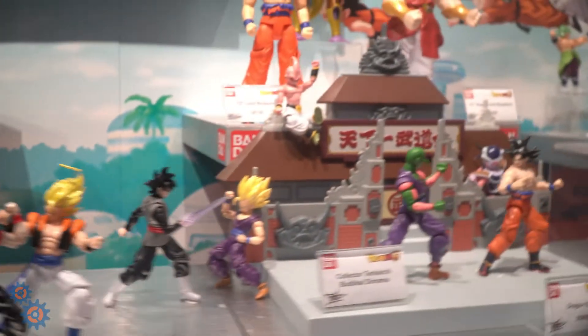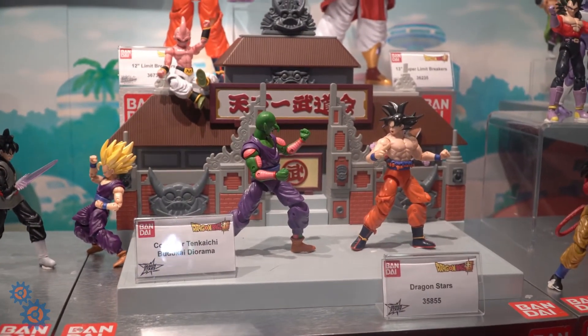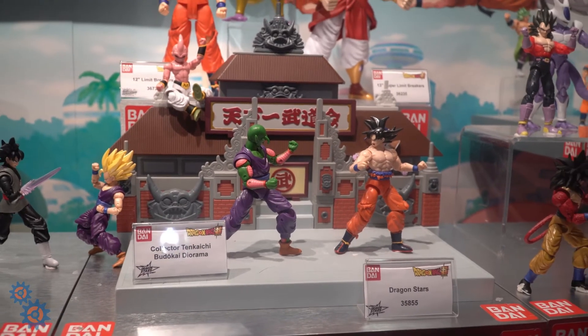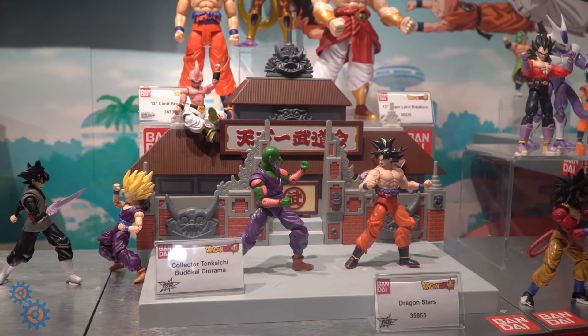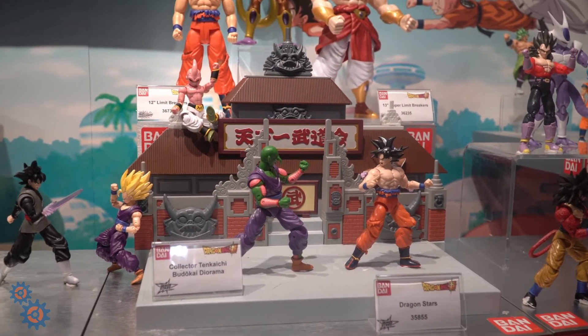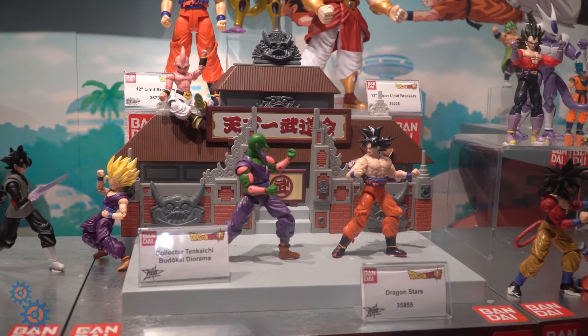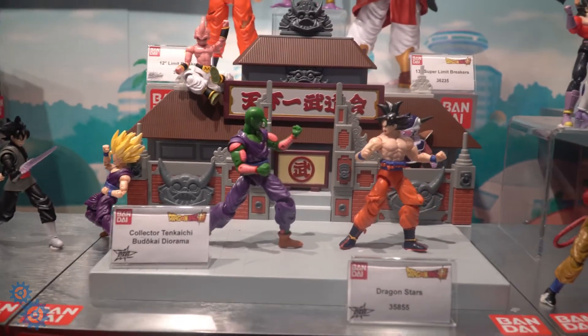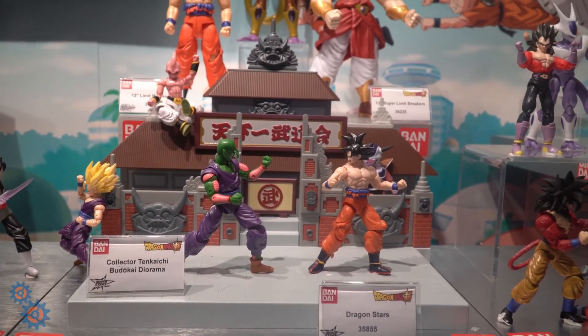One of the cooler things they're doing is the full Tenkaichi Budokai diorama. This is a production model, but it's going to have a lot of interactive areas — a collapsible wall, and the stage is going to raise and lower. So if you're a collector of the Dragon Stars Dragon Ball figures, you've got a great way to display them. You can see Goku and Piccolo here.